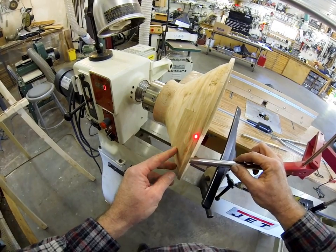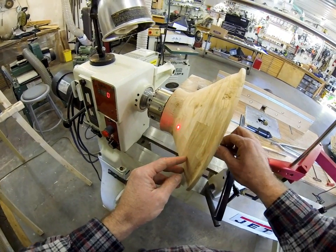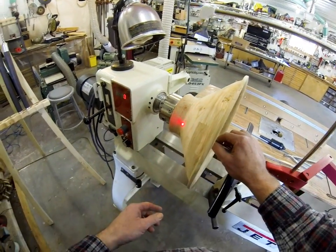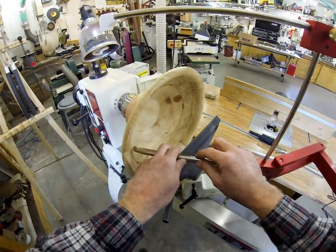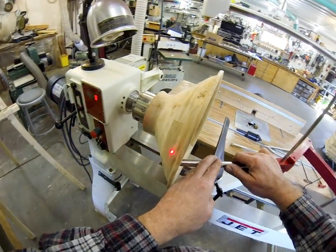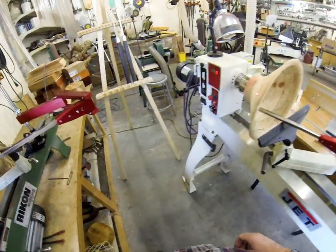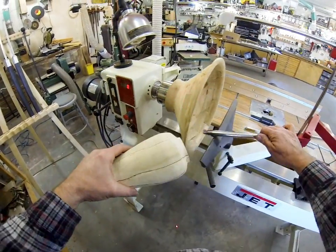It makes this turning so simple. It shows you the depth — you can tell right away where the cutter is. This is especially important if you're doing closed forms. You can stick the tool in there and see exactly what the depth is.